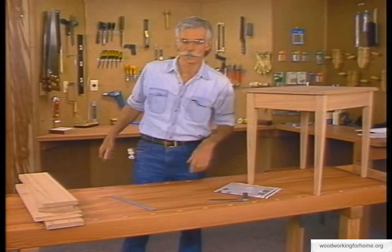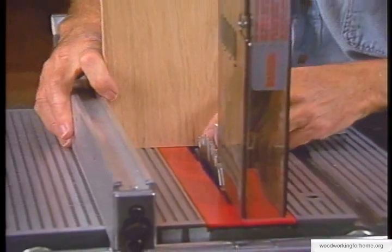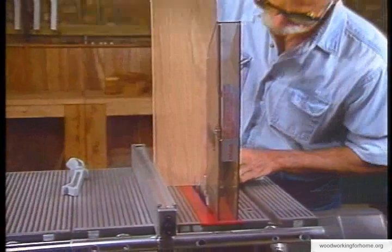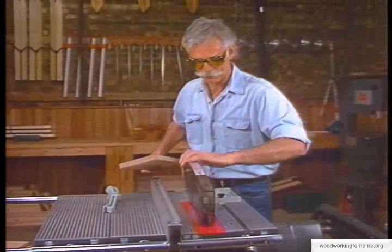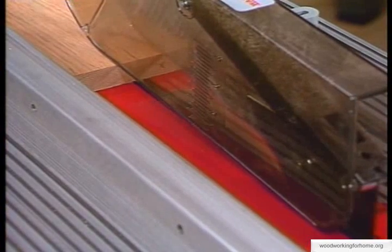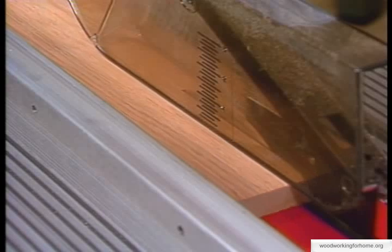We've got all our marks so we're ready to go to the saw. Setting up for ripping, I'm very careful about setting this fence right to the mark I made. We're at the point of no return — if we make a mistake it's back to the lumber yard — so we certainly want to avoid that. We can see we're right on line, so we're ready to make our rip cuts.